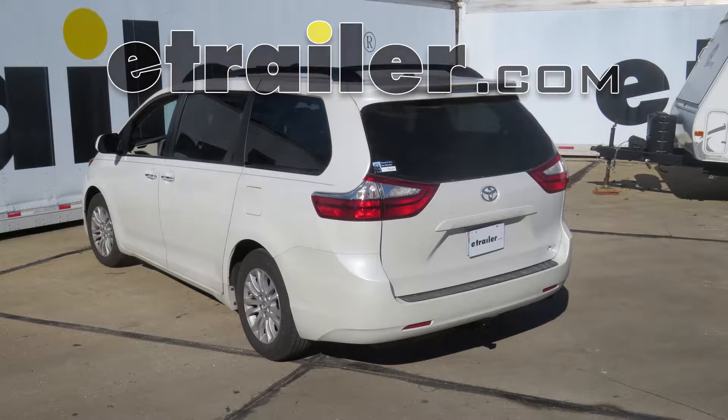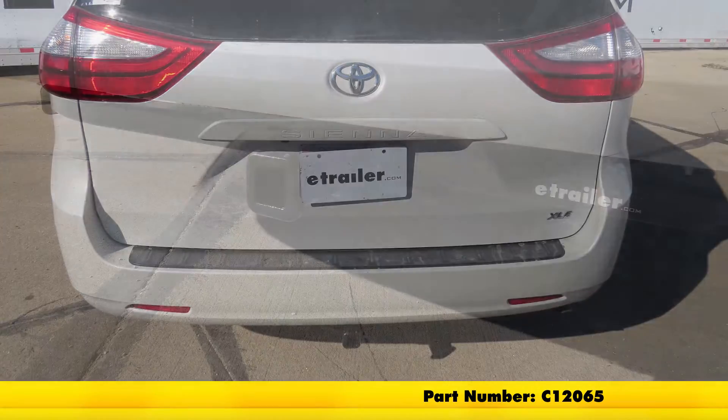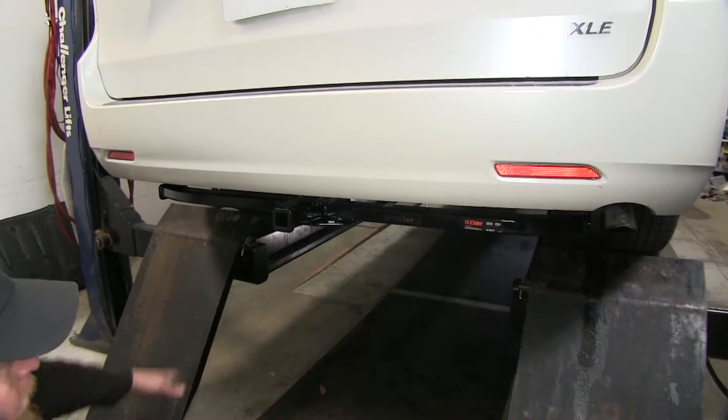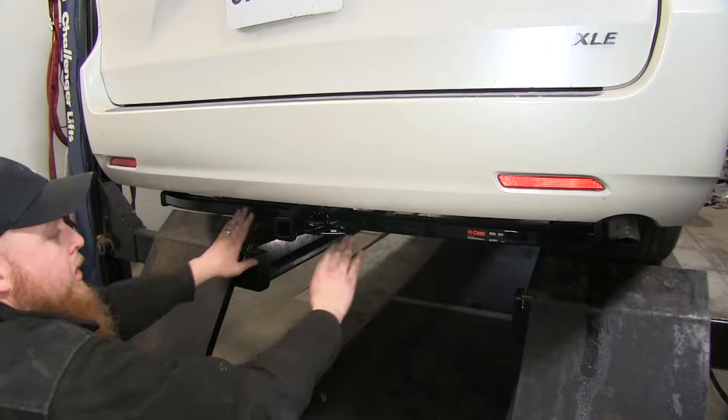Today on our 2015 Toyota Sienna, we will be taking a look at installing the CURT Custom Fit Class II Trailer Hitch Receiver, part number C12065. Here's what our CURT Custom Fit Class II Receiver Hitch is going to look like once it's installed on the back of the vehicle.